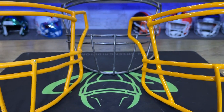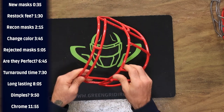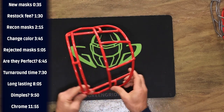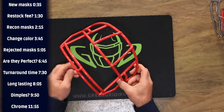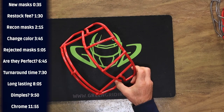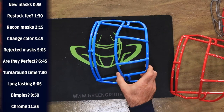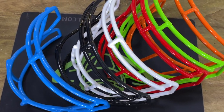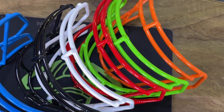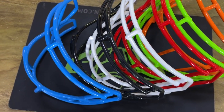Let me show you some examples of what you can do. Say you have this Riddell Speed mask in scarlet red — even if it's brand new or eight years old and you really want it to be blue, we can do that. Or say you want it burnt orange or lime green. Anything you can imagine can be done with the powder coat colors.